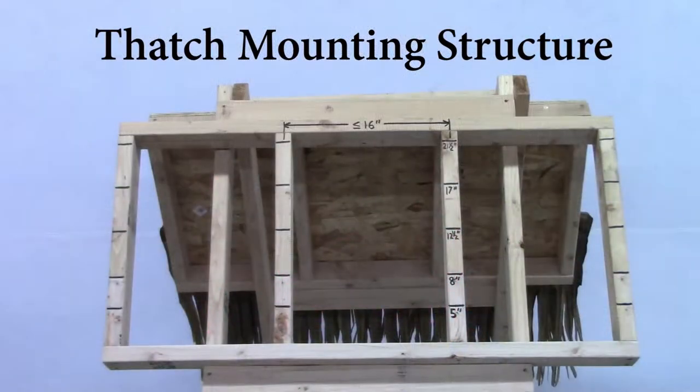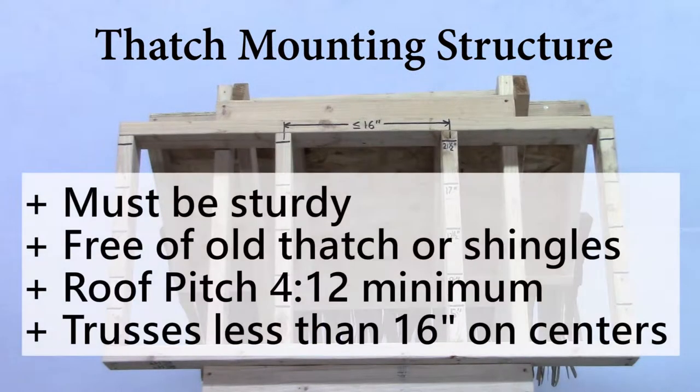The structure to which you are attaching the Palm X thatch should be sturdy and free of old thatch, shingles, and so on. The roof pitch should be at least 4/12 to ensure proper drainage. Trusses should be no more than 16 inches on center. Be sure to know and follow all local codes, and remember — safety first.